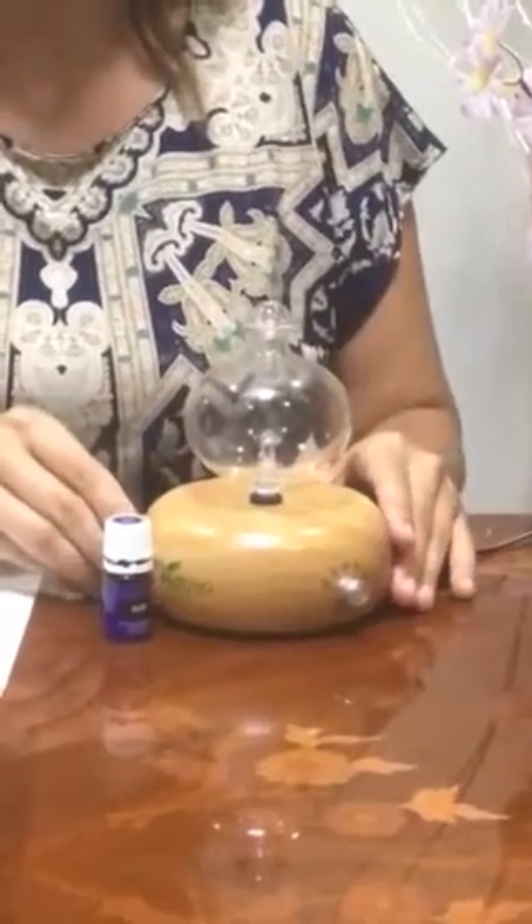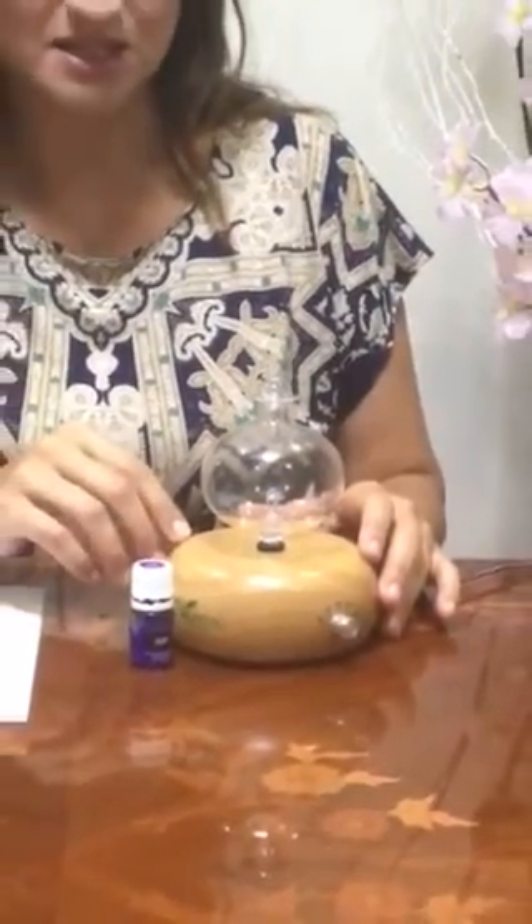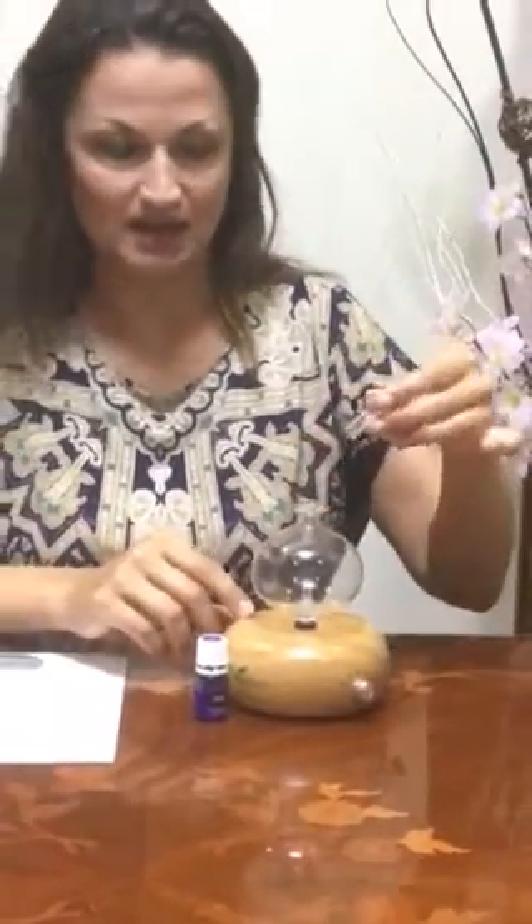We're diffusing it tonight to calm down and reflect on the day we had. The diffuser has a little glass cup — be careful so you don't break it.